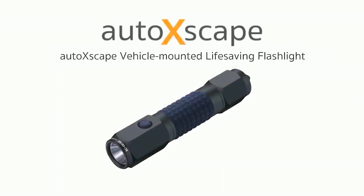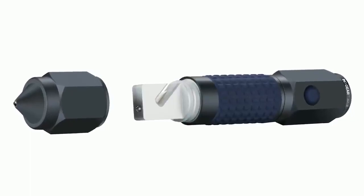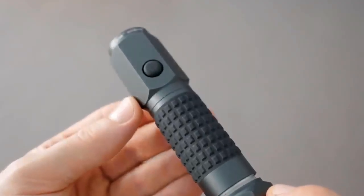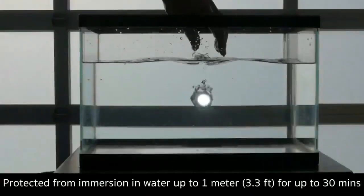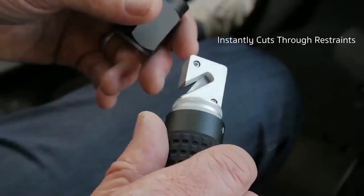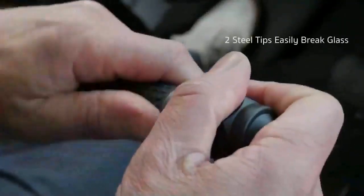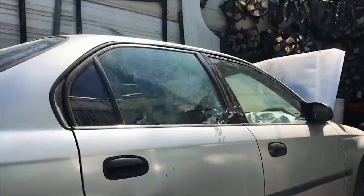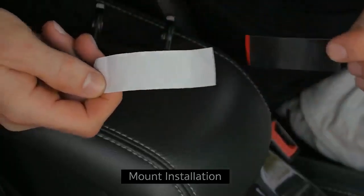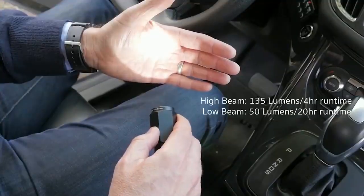Auto Escape Flashlight: an emergency kit is like auto insurance — you buy it but never wish to need it. When you do need it in unexpected circumstances, you'll be glad you have it. The vehicle-mounted Auto Escape flashlight is one such gadget. Chances are slim you'll ever get trapped in a sinking car or locked in during an emergency, but in the event you were, you'd want something readily accessible to escape whatever dire circumstances come your way.